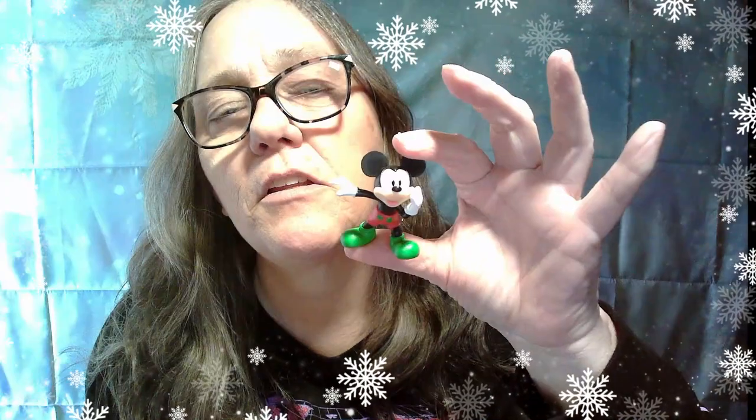Oh, look at these in Christmas colors — that's cute! He's got green shoes and red shorts, really cute. Alright, we're going to open a second one. Again, no list, so I don't know what's in here. It says 'collect them all' — no clue how many there are. This is by Just Play; I've opened a lot of things by them.